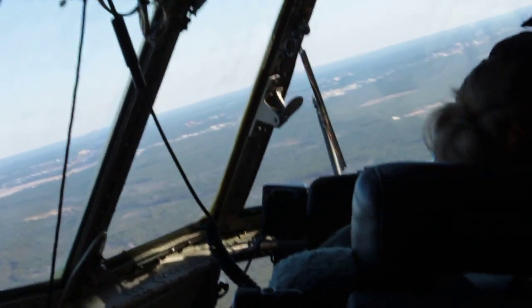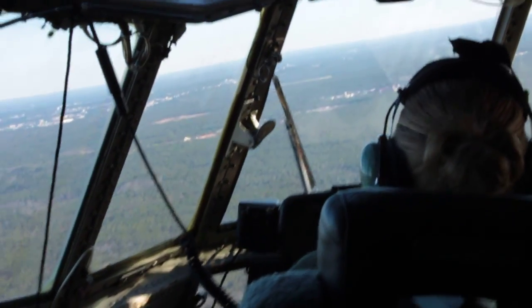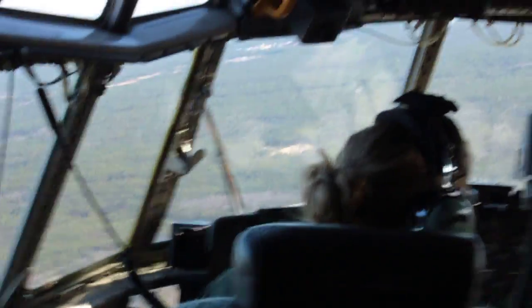All right, flaps 100. 100. You're on the brakes. The blades are closed. Yep, and feet up on the brakes.